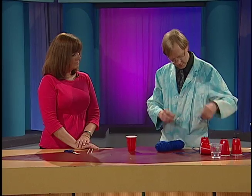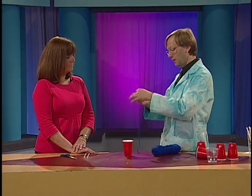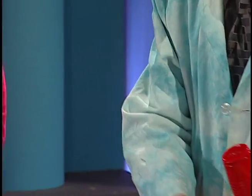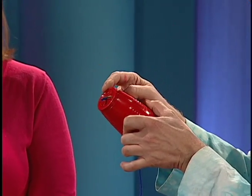We're going to take a piece of string, cut it about a foot and a half, and you poke a hole in the cup — use a nail, have a grown-up help you poke a hole with a nail. The string goes in, you tie a paper clip around the end, and it looks like this. So we got the string inside, paper clip on the top.